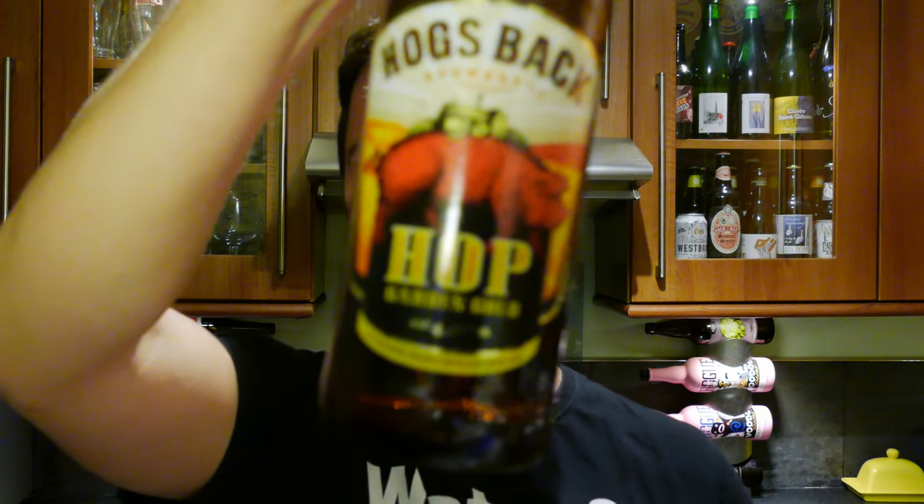Would I buy this beer from Lidl? Yes, I would. I would buy it over the other two beers, most definitely. Rating for this beer — I'm going to give it a 7 out of 10, from Real Ale Craft Beer. Put your comments in the comments box. Check it out from Lidl. That's the Hogsback Hop Garden Gold. Subscribe to our daily beer reviews on YouTube, and cheers.